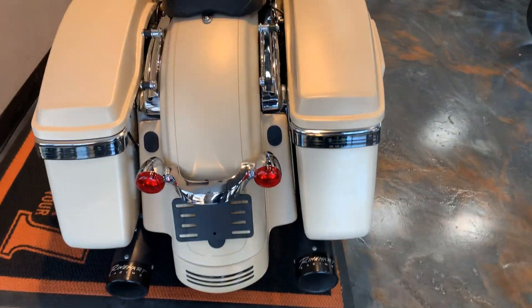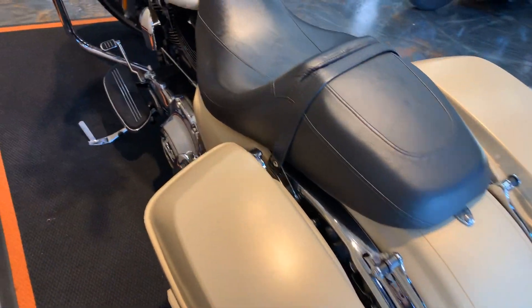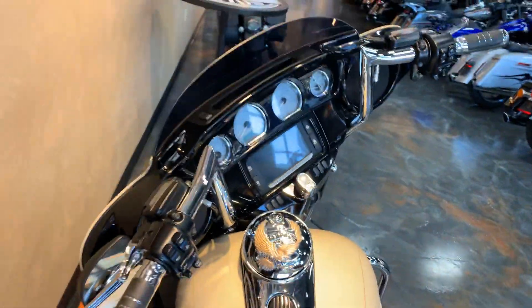It does have the docking hardware and turn signals integrated into the bags as well. It's also got a set of Mini Apes.